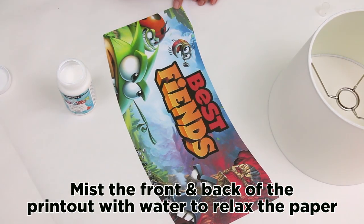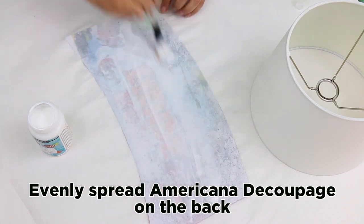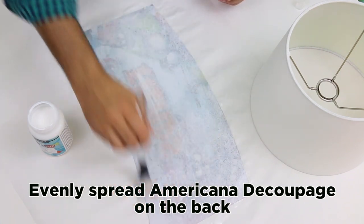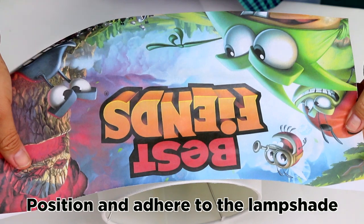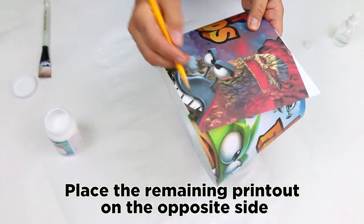Mist the front and the back of the printout with water to relax the paper. Evenly spread Americana decoupage on the back. Position and adhere to the lampshade. Place the remaining printout on the opposite side.